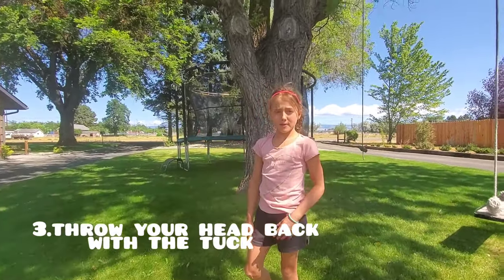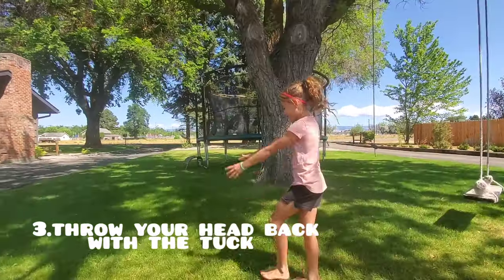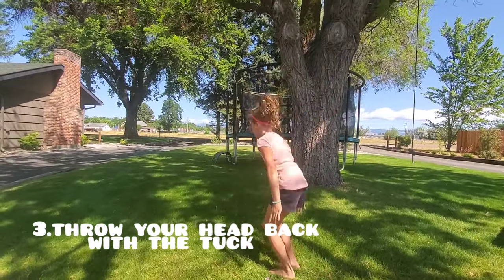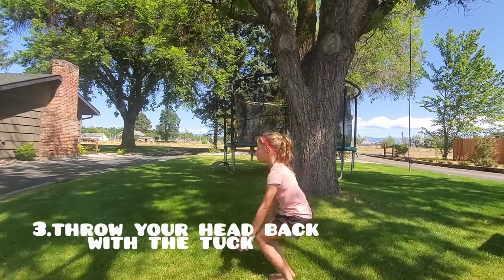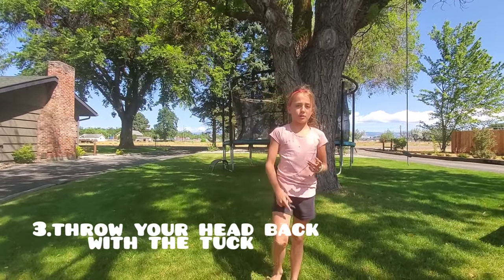The next step is to do that and throw your head back with it. Make sure you look back.